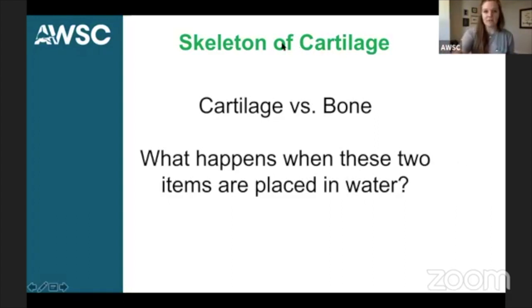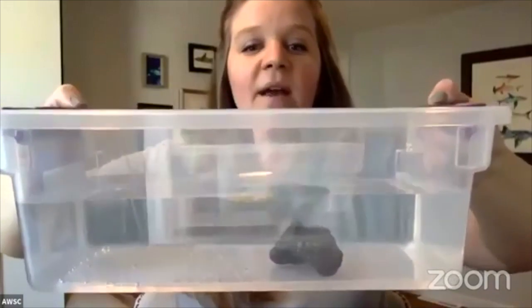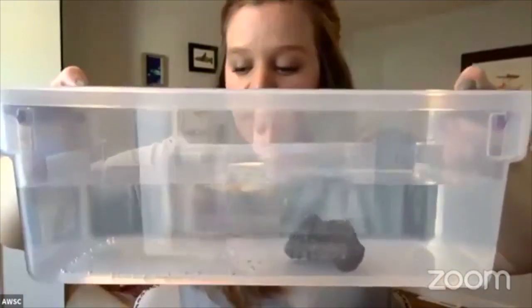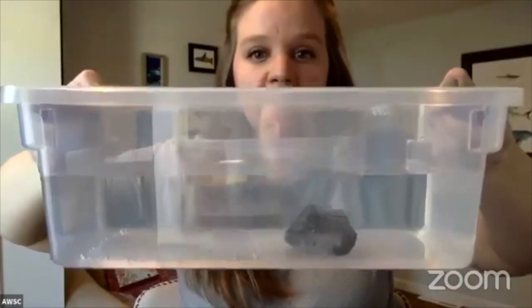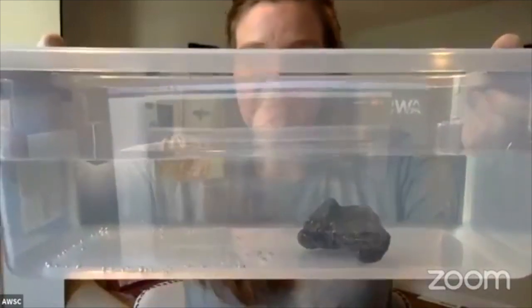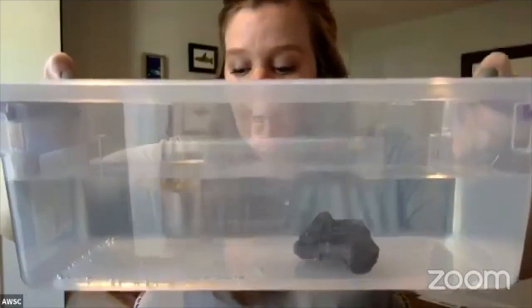I had a request to make the screen bigger so you can better see. Now you can see right over here — our cartilage is there floating at the top compared to our piece of bone, which did sink to the bottom. Hopefully this enables all of you at home to better see how that piece of cartilage is less dense than bone.